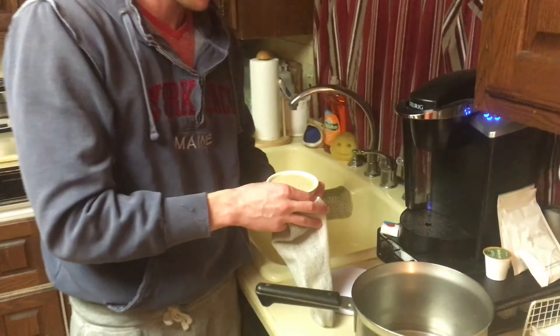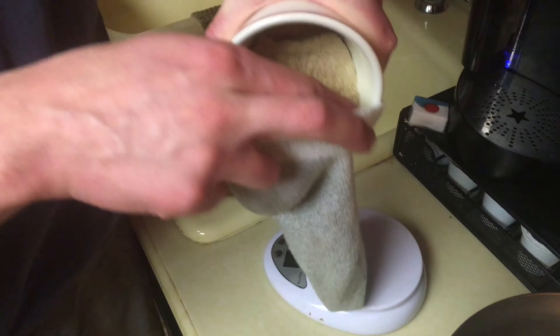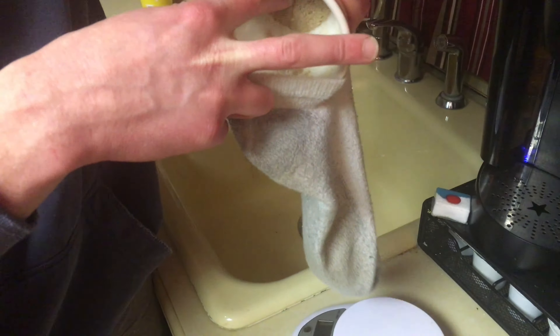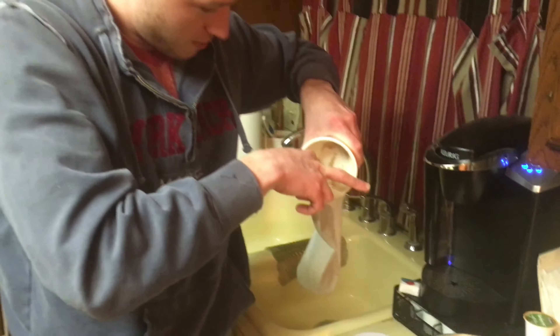This is sock tea. That's how you make it in jail. Get a nasty, dirty sock, pour loose tea in it. It actually gets stuck apparently. This also gives it a nice hint of foot flavor.